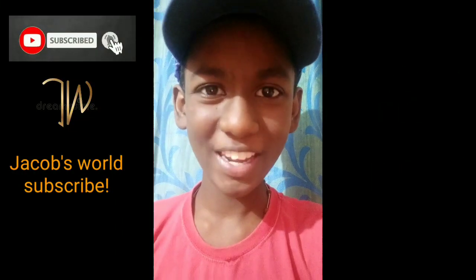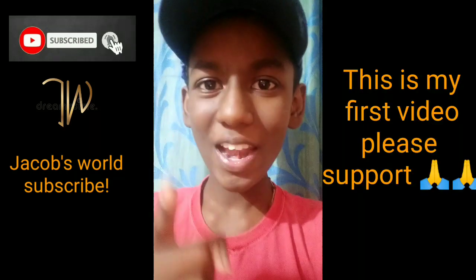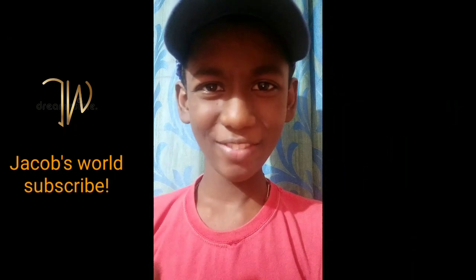Hello everyone, welcome to my channel. Please subscribe and hit the bell icon. Now, let's go to the video.